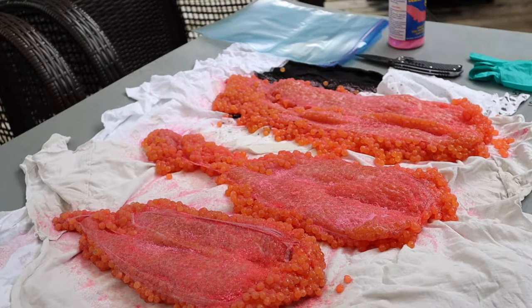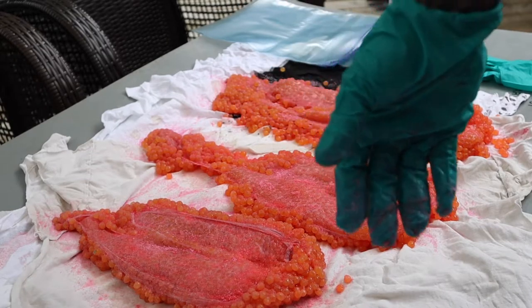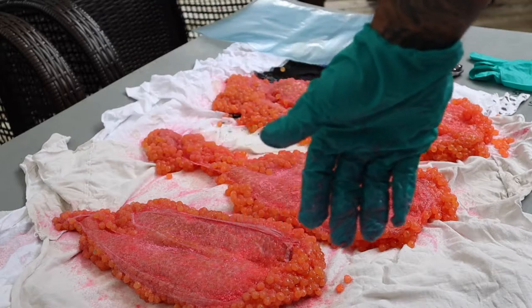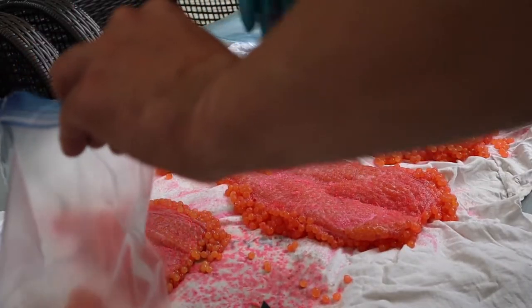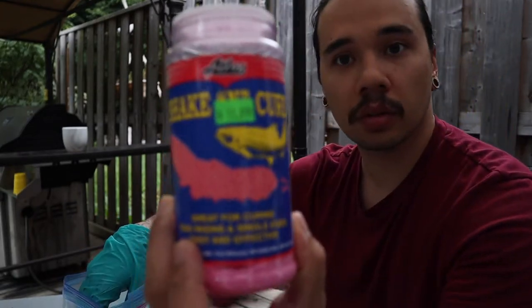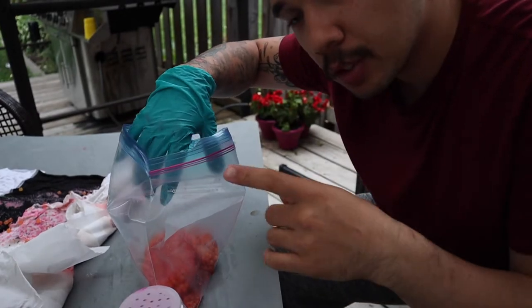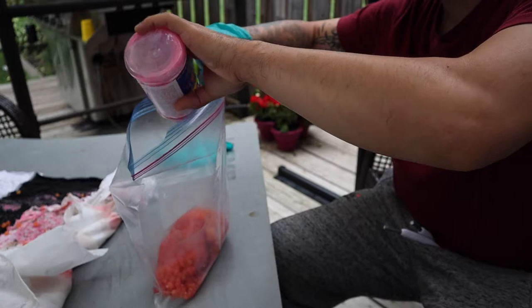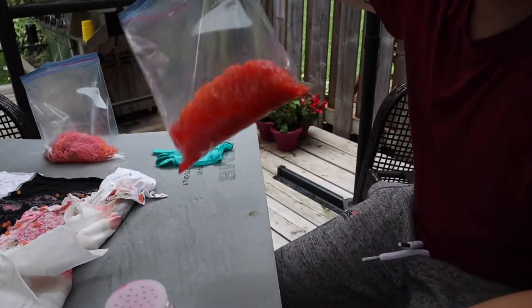We're going to put all of the eggs into the ziploc bags. I like to cut my skeins directly in half so they fit in the bag easier and I can separate them later — I don't have to bring the entire skein out fishing, I can bring little chunks at a time. The next step is applying more cure into each bag and letting them juice out.